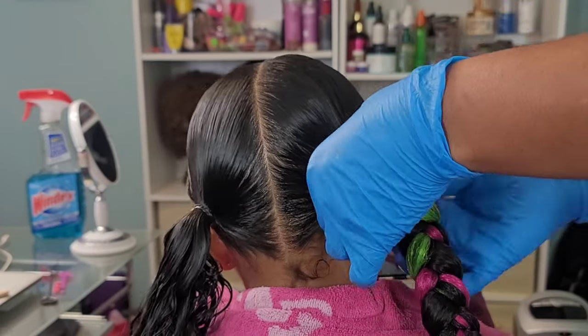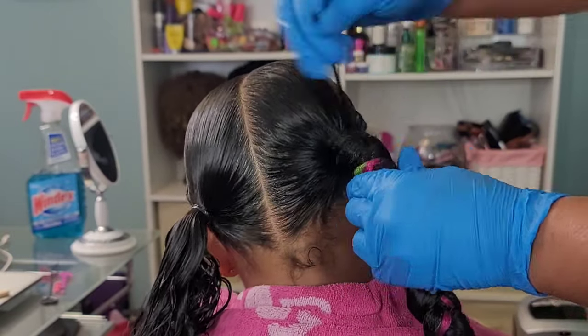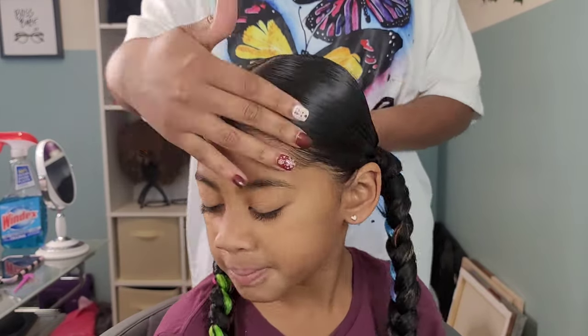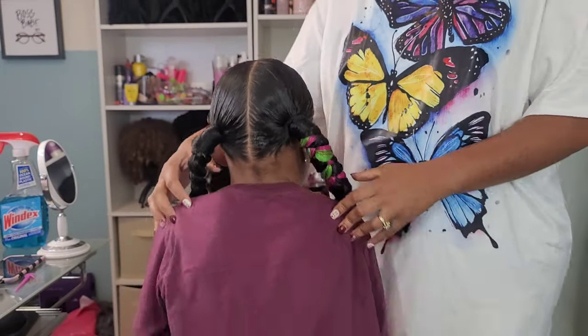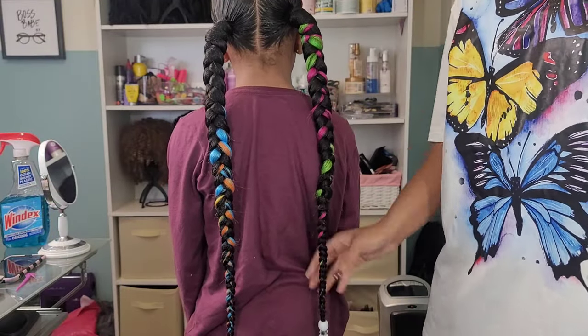This hairstyle only lasted a day and a half because homegirl doesn't believe in wearing a bonnet and making sure her hair is good for the next morning. She could care less — and that's okay, that's my baby. It's just something we've got to work through until I can get her on the right path of taking care of her hair.